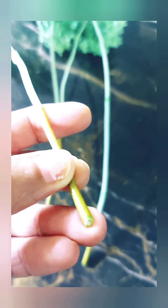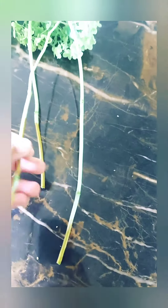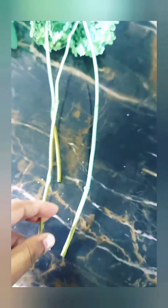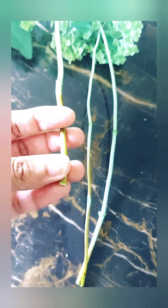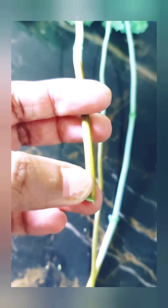Know how tall you want those stems to be. Once you cut them, bring them inside and give them a fresh cut — it can be an angle cut, or you can do a vertical cut with scissors, just like I did here. I hope you can see it clearly.